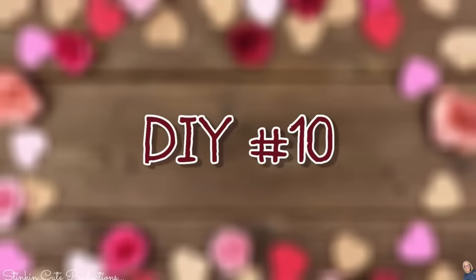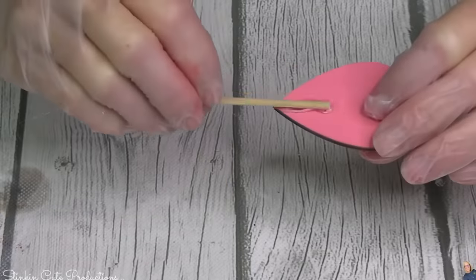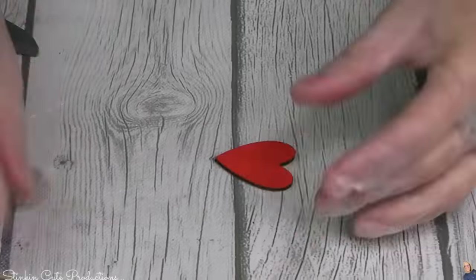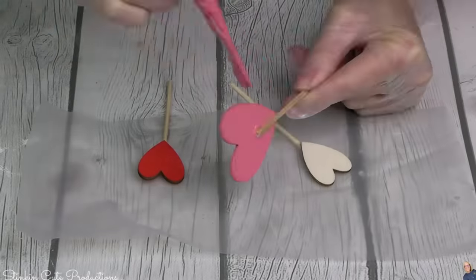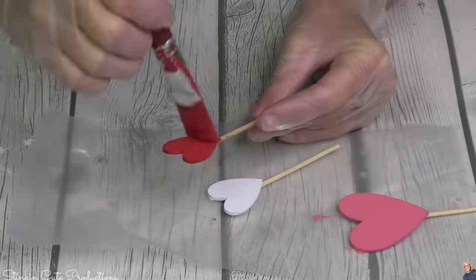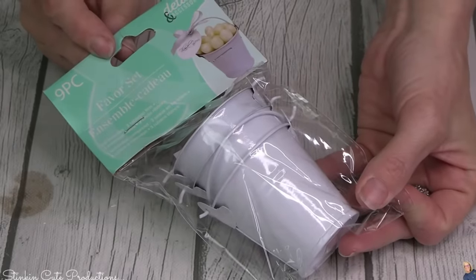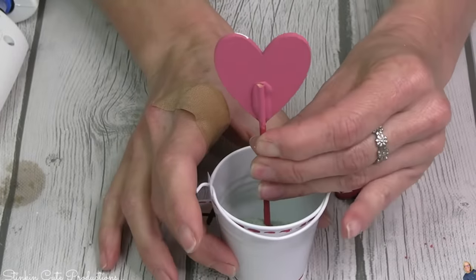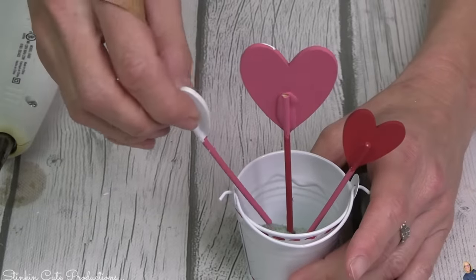We are exactly one and a half away from the halfway point — we're at DIY number ten. For this one you're going to need three wood hearts: one larger and two smaller ones, and some skewer sticks from the kitchen section at Dollar Tree. Cut them down to size — the larger heart has the longer stick, the two smaller ones the shorter stick. The shades of pink and red don't match so they're going to get a quick coating of Waverly paint. To each of these cute hearts they're going to get one of Linda's embellishments that say XOX.